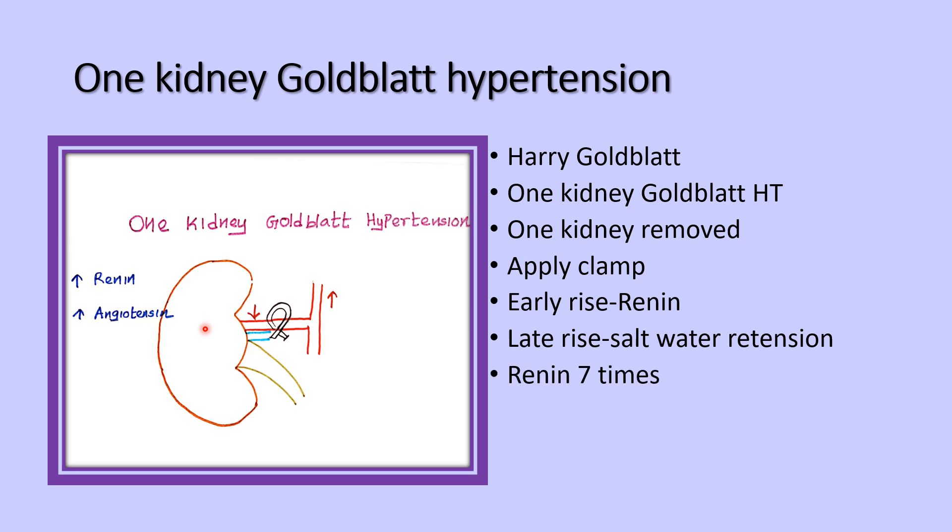Renin is increased seven times more than normal. The peak of renin secretion occurs at the fourth day, and it returns to normal levels around the seventh day.